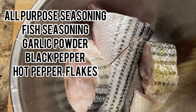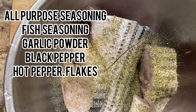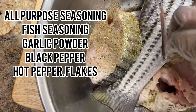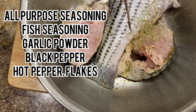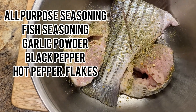I wash the fish with lime and vinegar and now I'm seasoning it up with all purpose, fish seasoning, garlic powder, black pepper, and I'm doing it on both sides so that all of the fish will get the seasoning that I'm using.